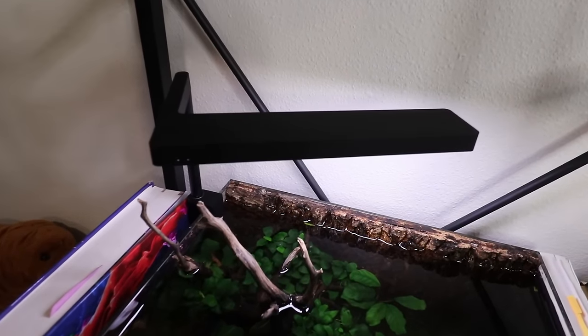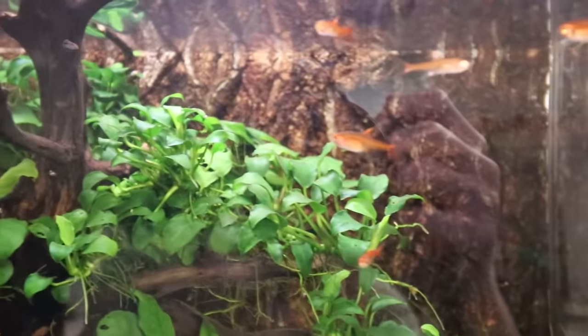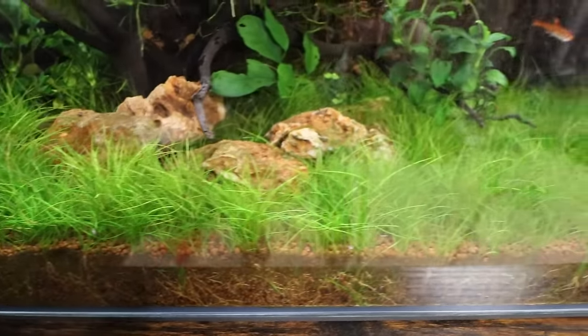There's a million different tips out there for how to grow carpeting plants in your aquarium, but in this video I'm going to share with you how you can ignore 99% of them if you just pick one specific plant. In this little tank right here we are not using high light, we're not using any CO2, we do have a nutrient-absorbing substrate, we're not adding any fertilizer, but we still have a super dope carpet that looks great.